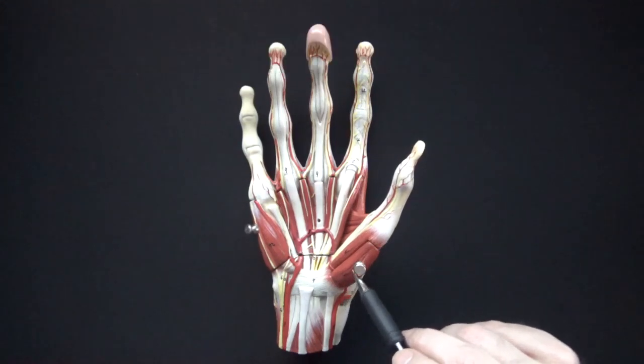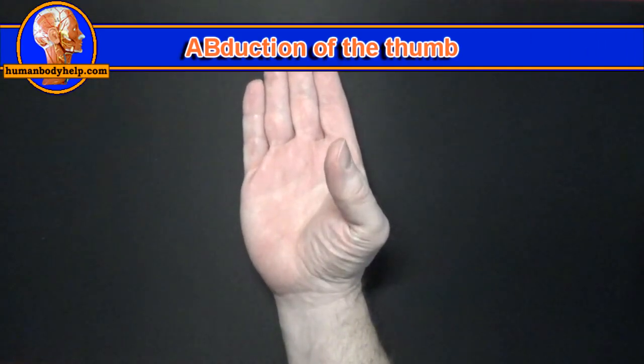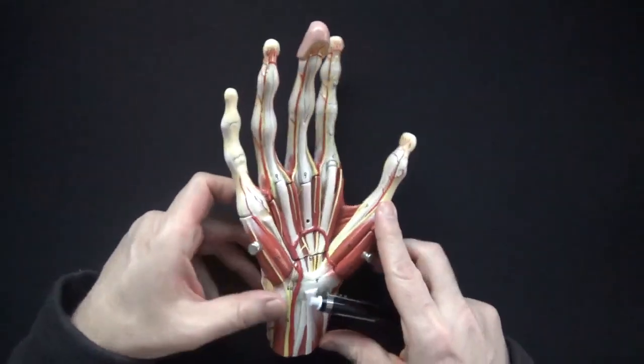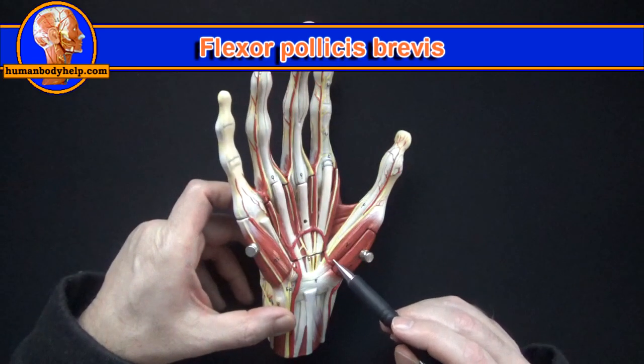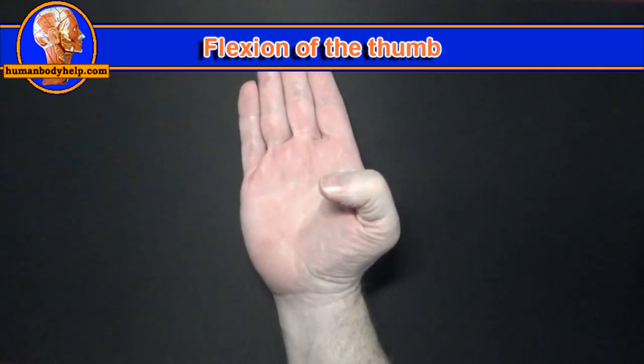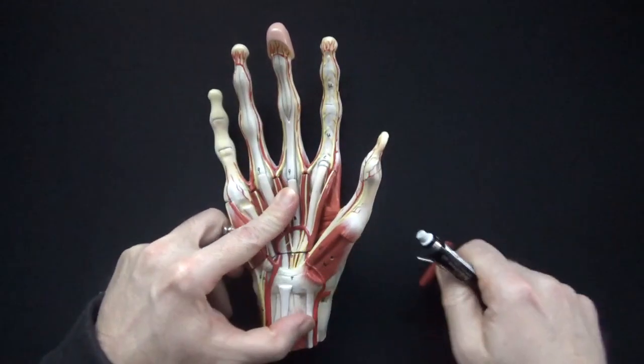The abductor pollicis brevis will abduct the thumb, which looks like this. From the side, abduction of the thumb looks like this. I'll turn the model for a better view of the flexor pollicis brevis. The flexor pollicis brevis will flex the thumb at the metacarpophalangeal joint.